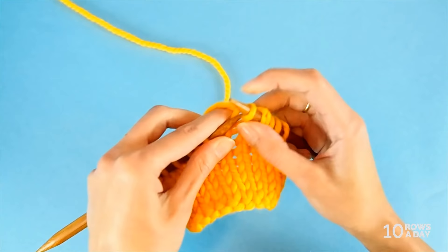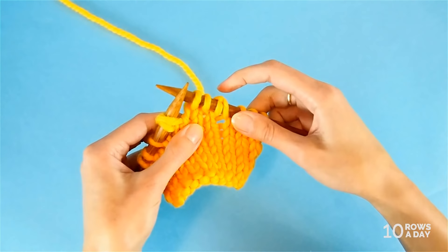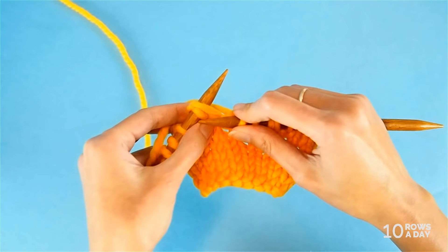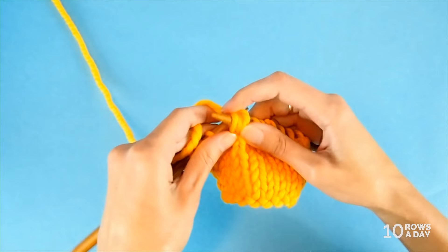When we come to these double stitches, you'll see they look very different and are hard to miss — this is because there are a lot of strands there. But even though there are quite a few strands, we still treat this stitch as one stitch. When we get to it, we work it as one stitch — we knit it or we purl it. And that's all there is to it.